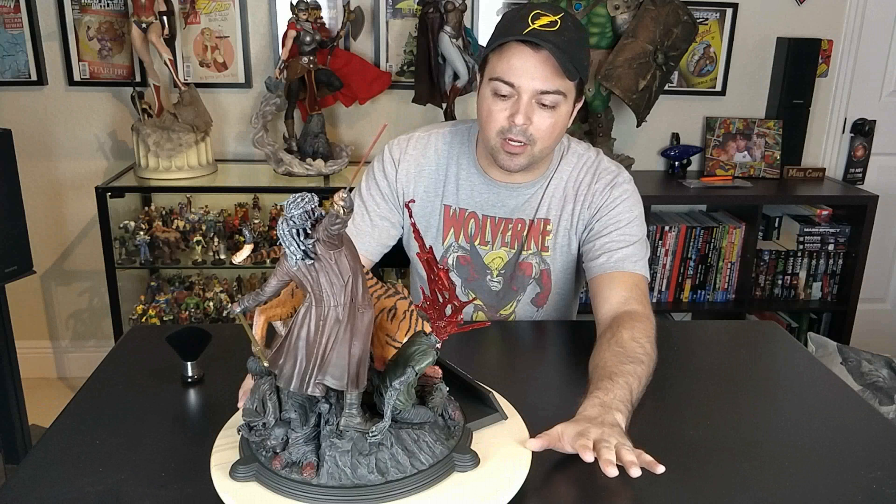Hopefully I have space to put this with the other four dioramas of the Walking Dead that I have. Right now this is one of my favorites. The Rick Grimes and Michonne are probably my top three statues. So without further ado let's get into the review.